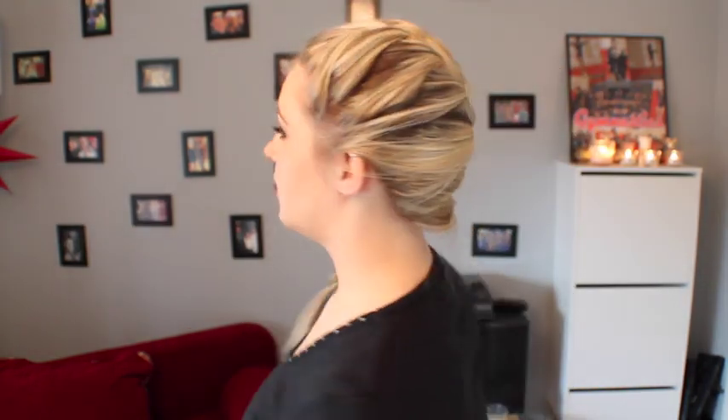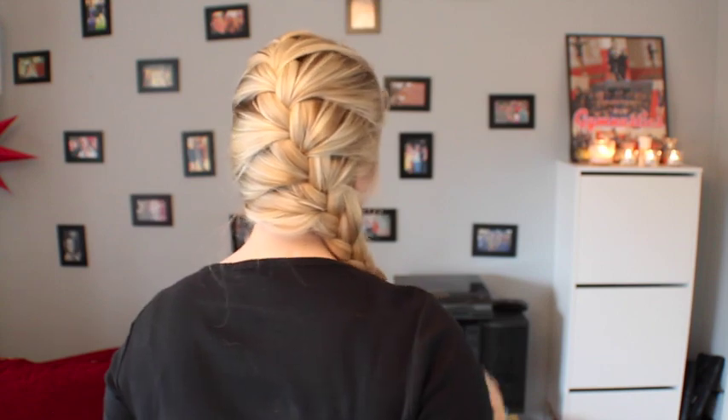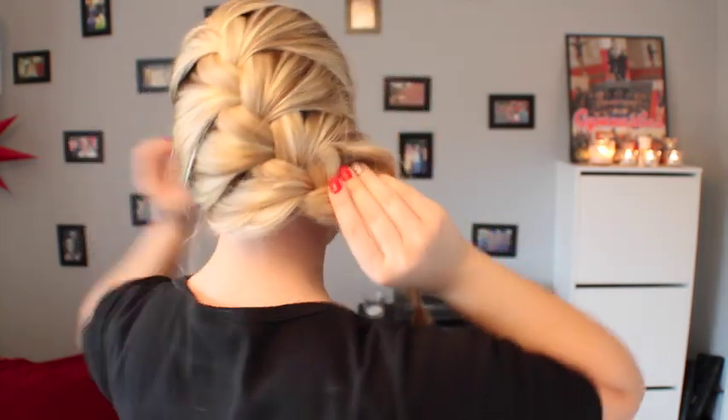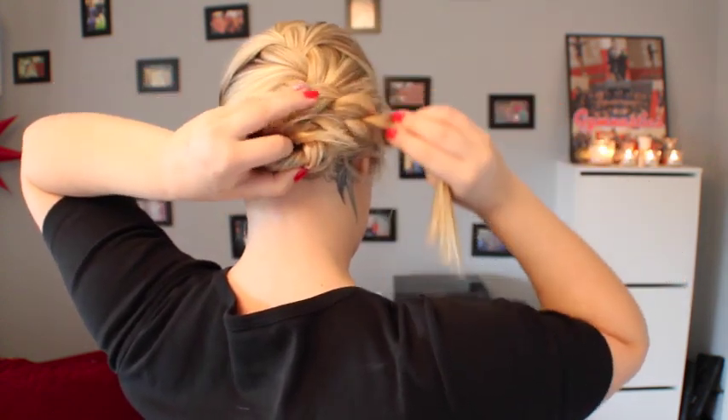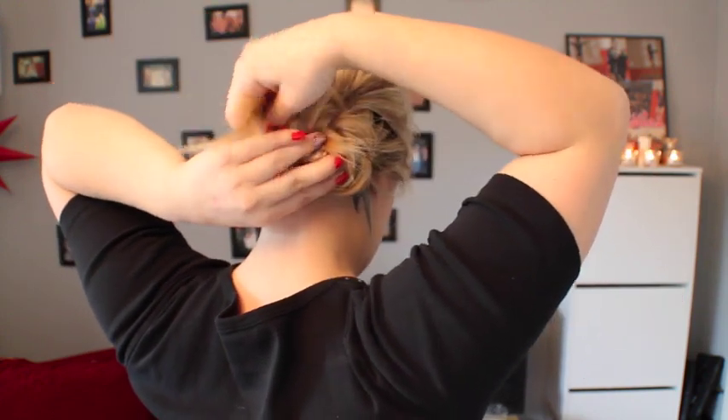So now you can either just leave it like this, kind of like an Elsa braid, you can pull it apart a little bit to make it looser, or you can keep doing what I'm about to do and turn this part into a bun. First, pull it apart a little bit. I take the braid and I twist it like this, just so it's a little tighter. I just kind of make a little bun out of it, and pin the heck out of it. And then of course you want to spray the crap out of it with hairspray. But that would be it.